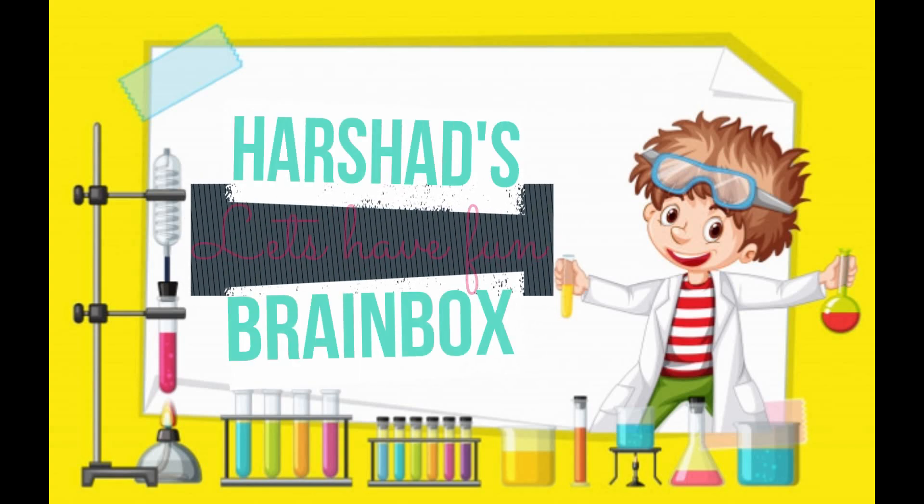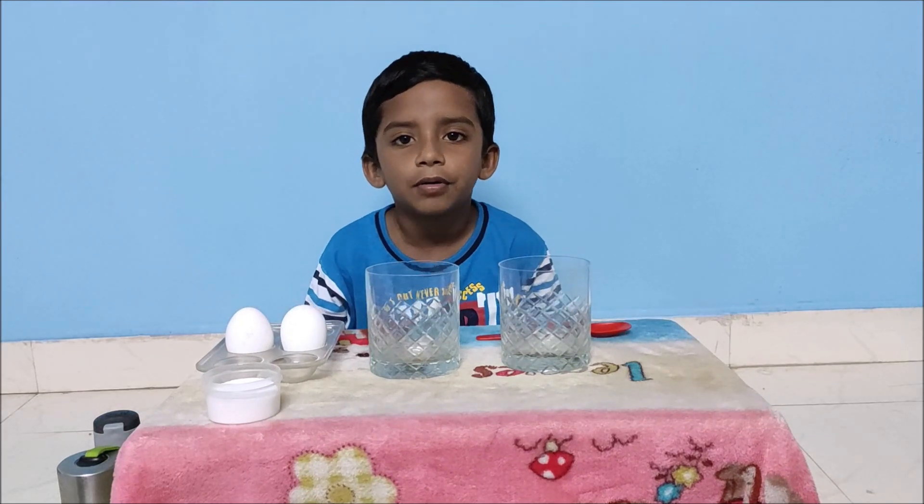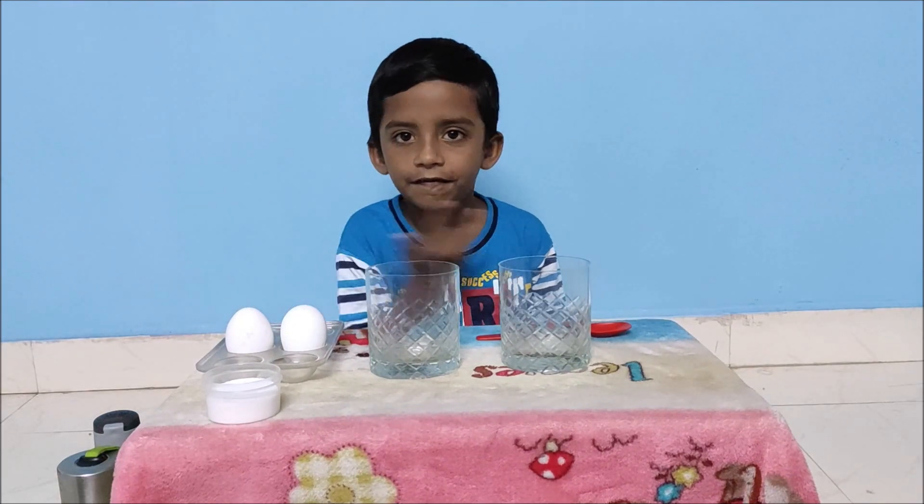Ashut Brain Box, let's have fun! Hi friends! Welcome to Ashut Brain Box, let's have fun!